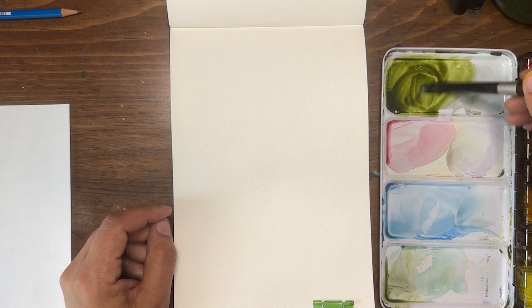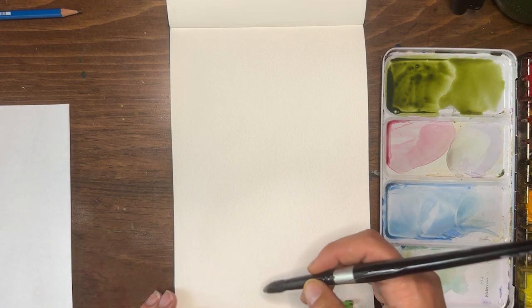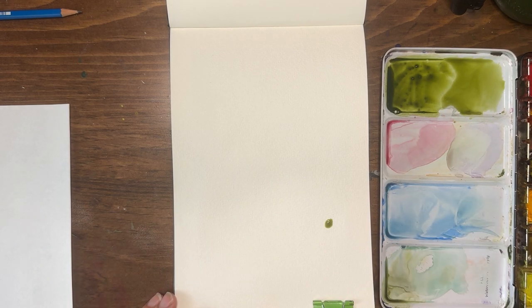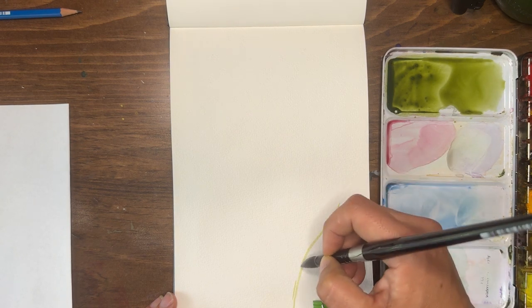For instance, this is my sap green — I've added water to it. If I add more pigment it becomes darker; more water makes it lighter. I'm going to put some stems and leaves down using the tip of my brush.